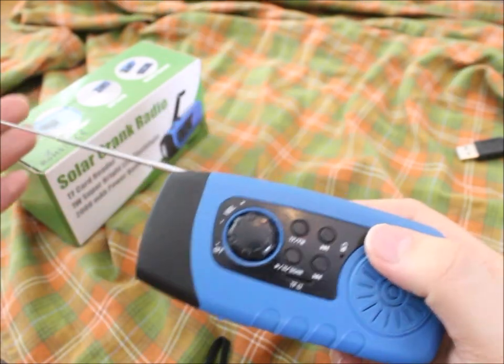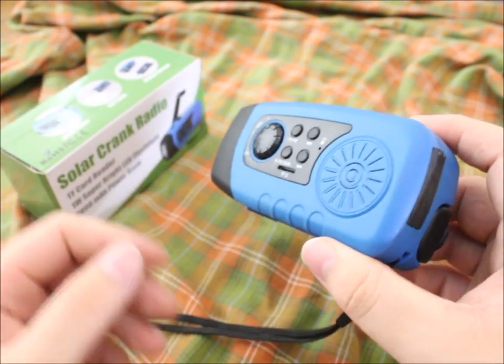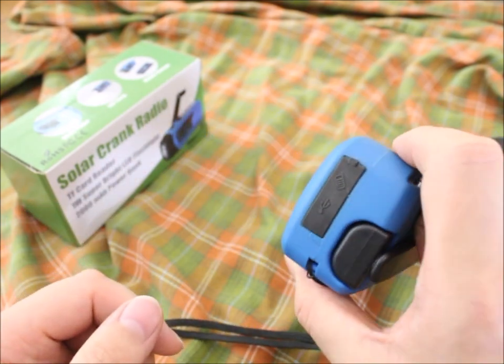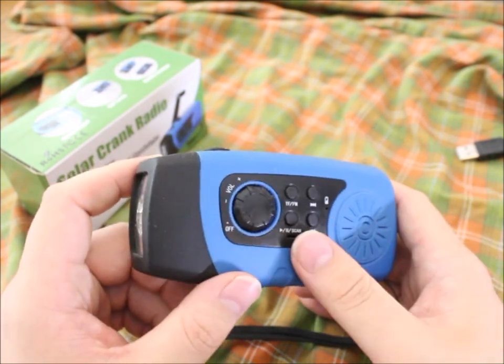...or if you're in a bug-out situation, you might be giving away your position. A headphone jack would be a good addition. You can of course drill a hole and add one yourself, but a headphone jack is the only thing I really miss in this device.